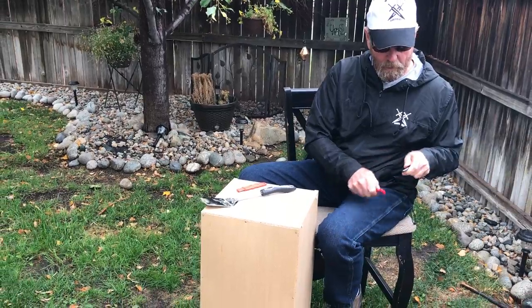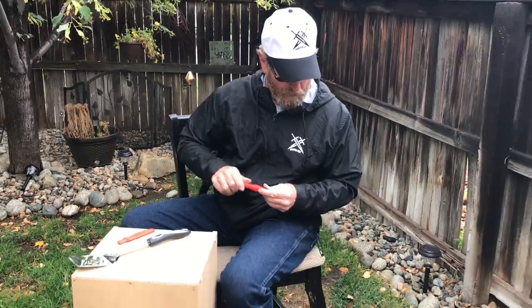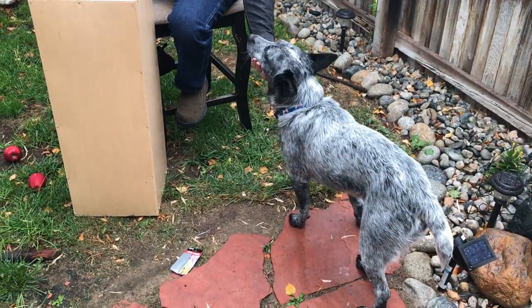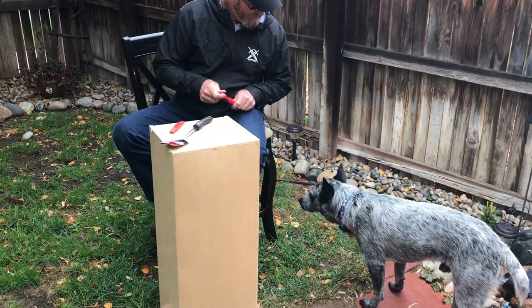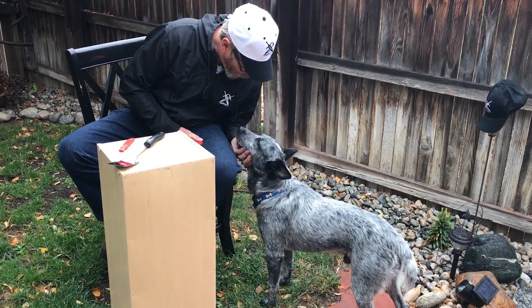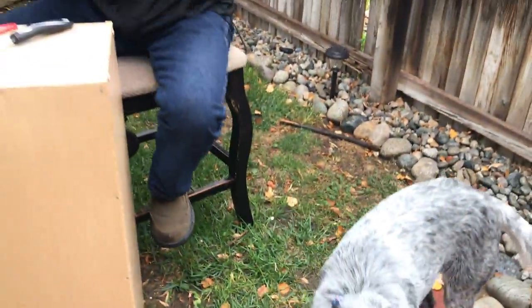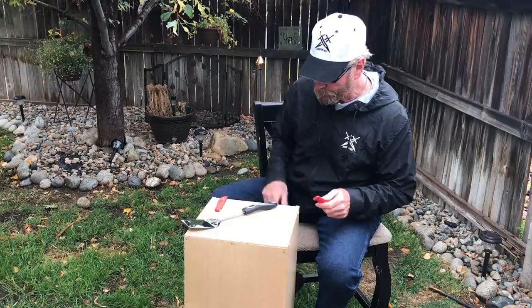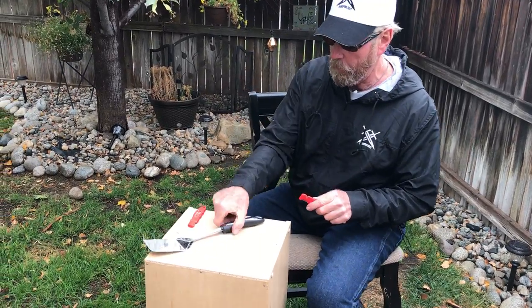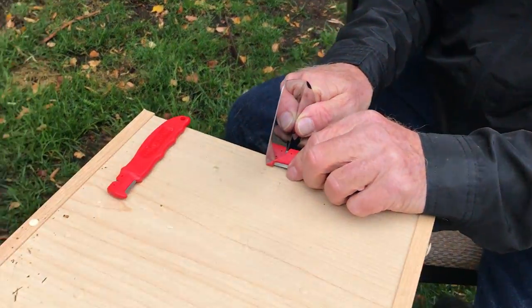The puppy dog says, 'Hey, let me see what's going on.' That's Cabo — he's a stray that got picked up, now he's got a good home. Not my dog, actually Chance's dog, but a pretty cool dog.